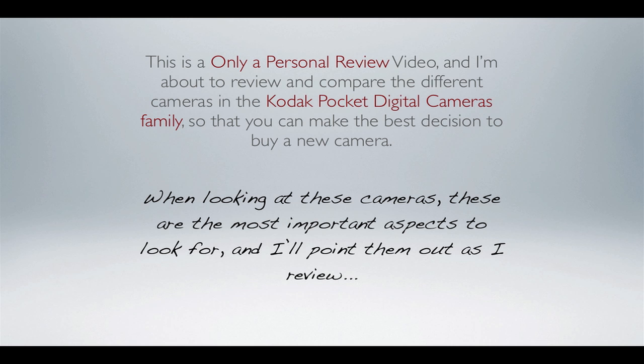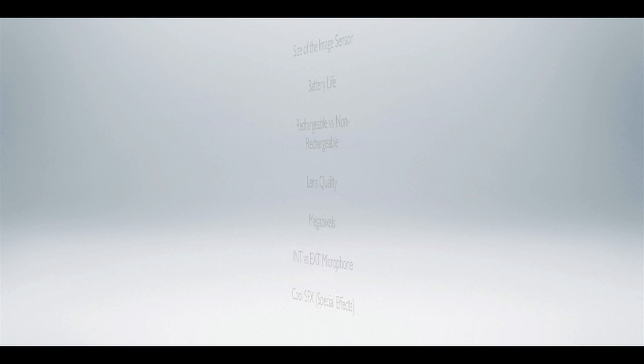Disclaimer time. This is only a personal review video, and I'm about to review and compare the different cameras in the Kodak Pocket Digital camera family so that you can make the best decision to buy a new camera. When looking at these cameras, these are the most important aspects to look for, and I'll point them out as I review.